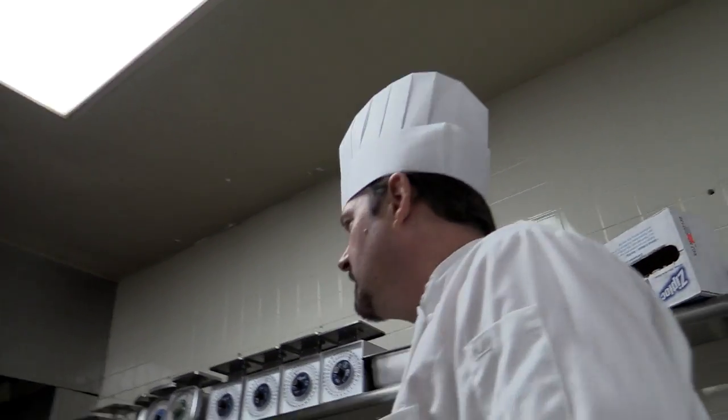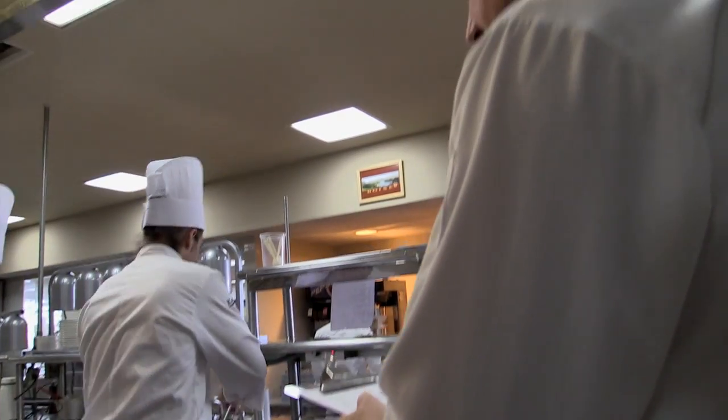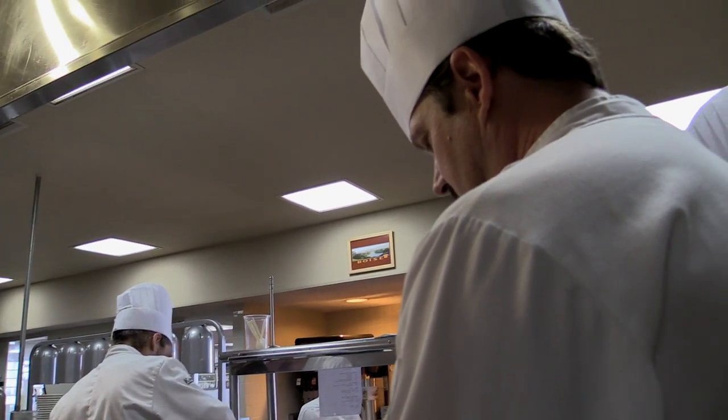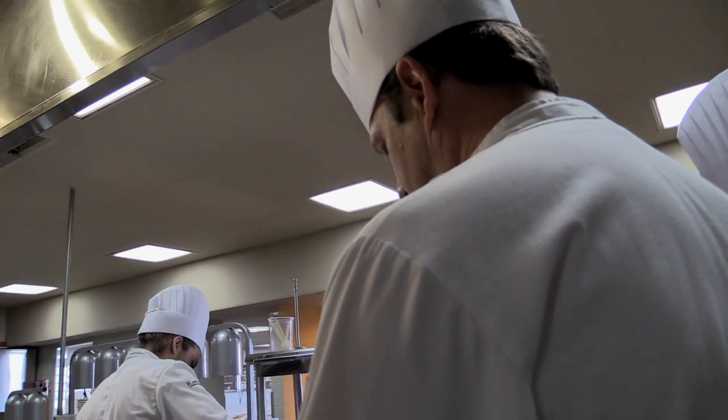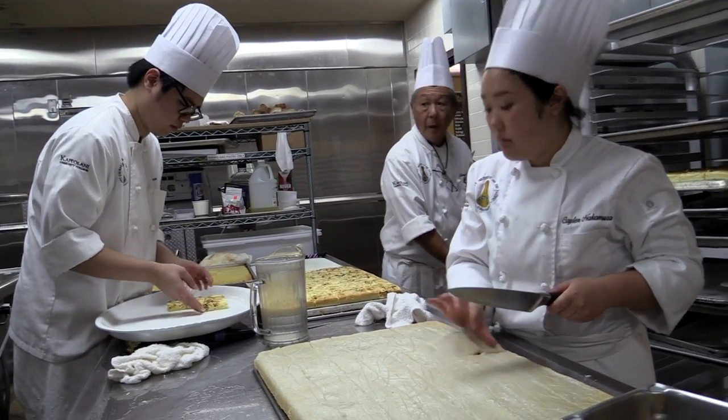You guys have one item. Three hours and you can't even do it. Macaroni salad's done, green salad's done, dressings are done, soup's done. Adobo's done. Chicken — how close? 15 minutes. You guys don't want everything set? Look at the clock, man. Come on.